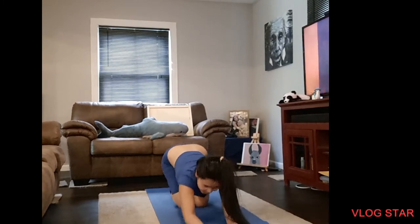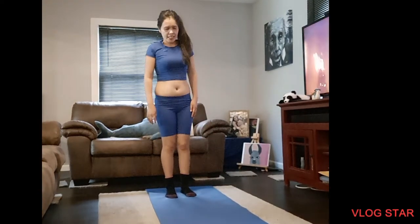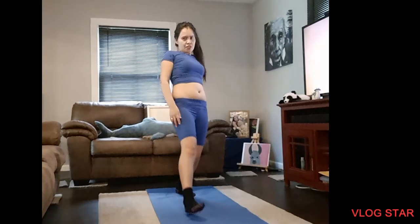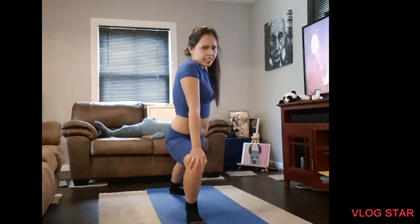Then relax. We need to relax after doing some stuff. You really feel this, it's hard here. Then next, you need to step your other hand and do like that.